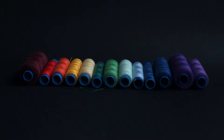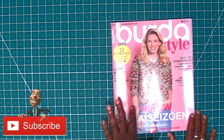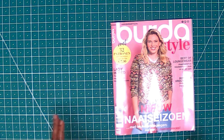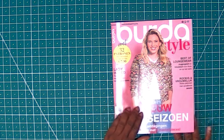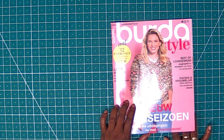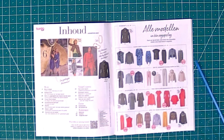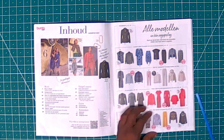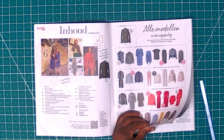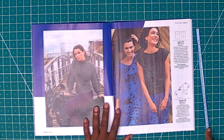Hello everyone, welcome back to my channel! Today I have other goodies to present to you. This is the month of August, so it has about 32 patterns that you can check out with me. Please go ahead and take your popcorn, chips, or anything you want to drink — coffee, tea — sit down and let us look at this magazine together to get that perspective. Let's go through it now.